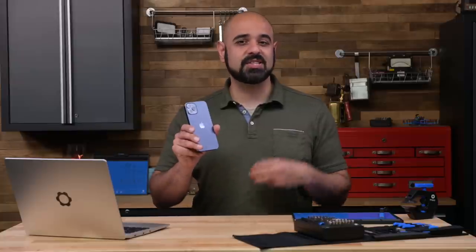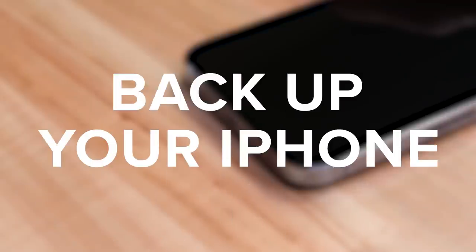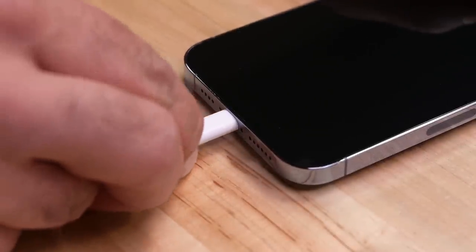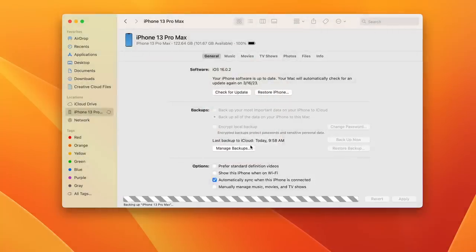To set yourself up for success, you'll want to do three things right off the bat. Number one: backup your iPhone if it still works. Hopefully you're making regular backups anyway, but if not, do it now so that all your puppy photos are safe in case something unexpected happens during your repair.